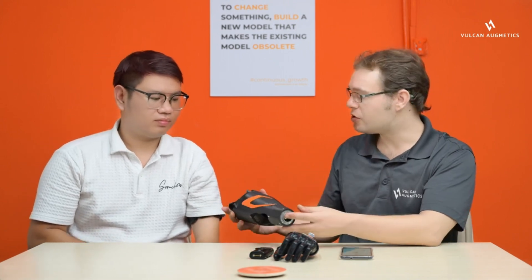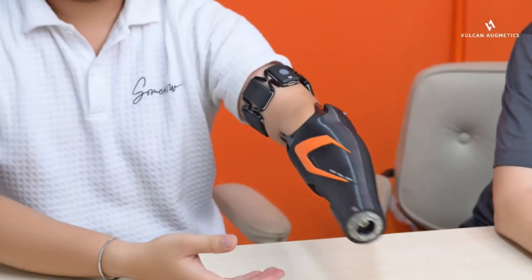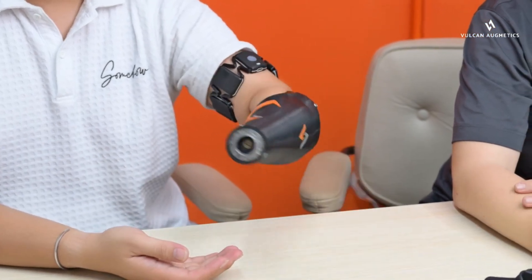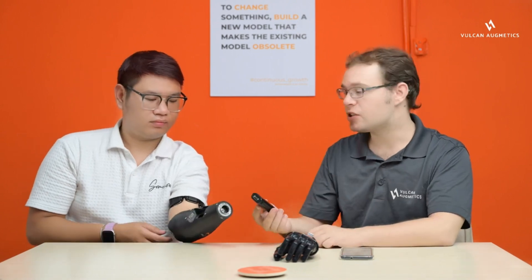The next step is to check the socket fit. Place the socket onto the user and let them do a comfort test and check their range of movement. Once you have confirmed that the socket is a good fit, we will check the battery.